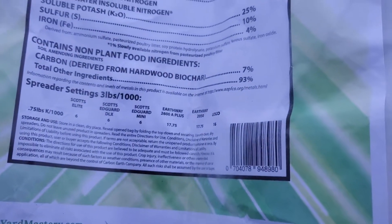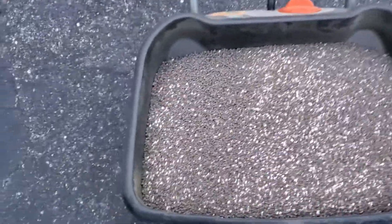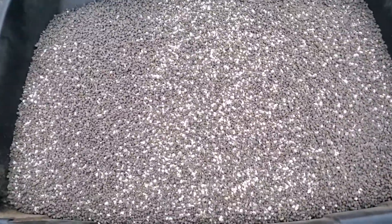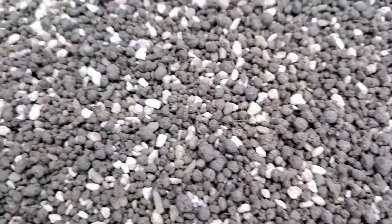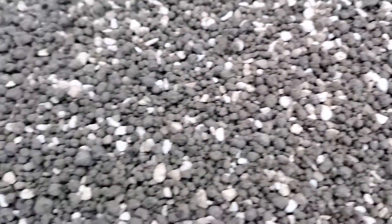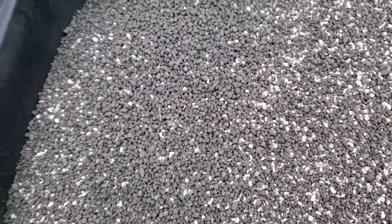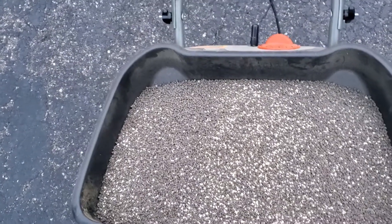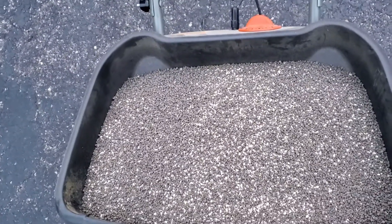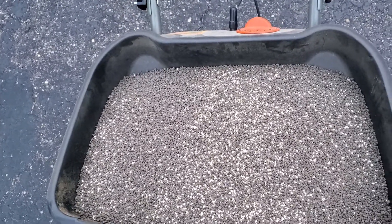Let me get this poured out and see what it looks like. Got the whole bag thrown in here, and to me this kind of looks a lot like the first run of Carbon X — you had that cookie crisp color, about the same prill size. It had a little bit of an odor to it and was definitely putting off a lot of dust as I was pouring it out.